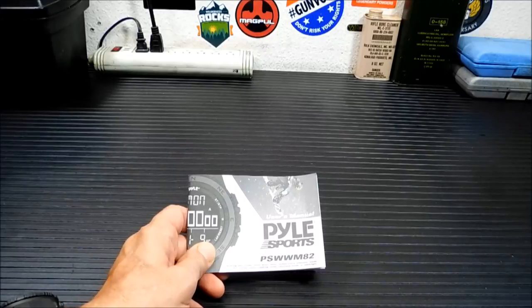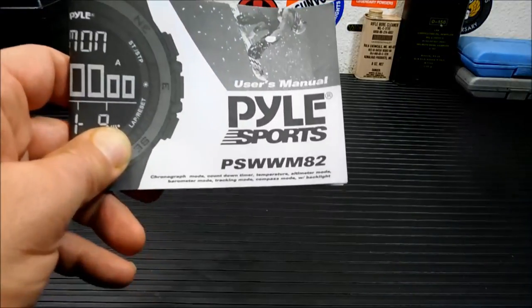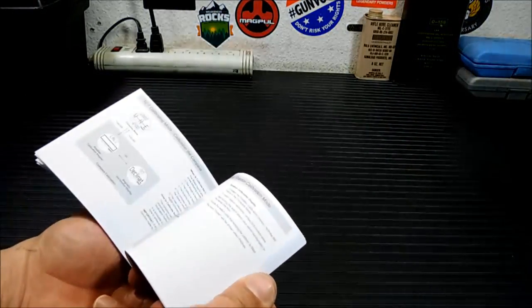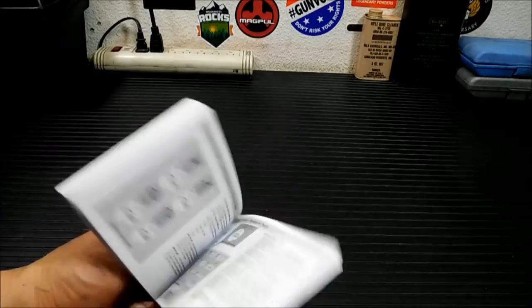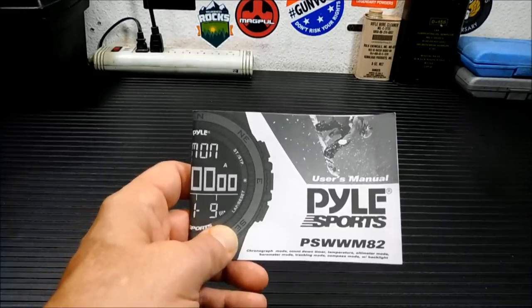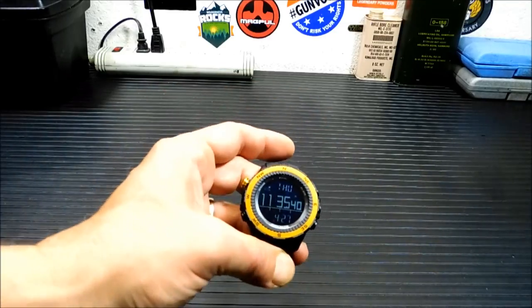One thing I did want to interject here is that this comes with a very functional user's manual. You can see the model number there — it's really handy and not the typical half-English, half-Chinese kind. It's very easy to read and very easy to program.